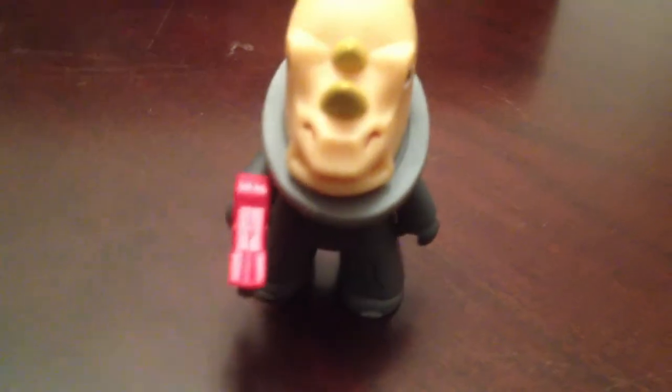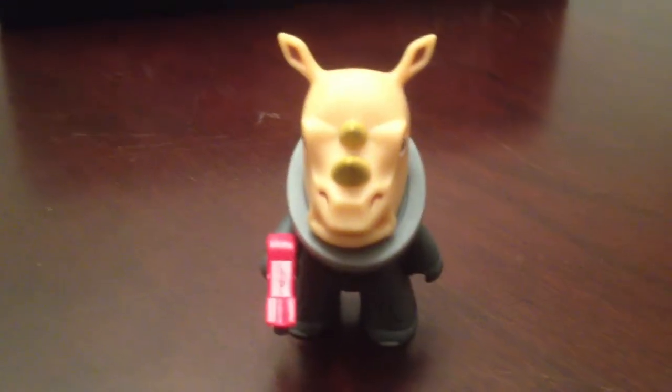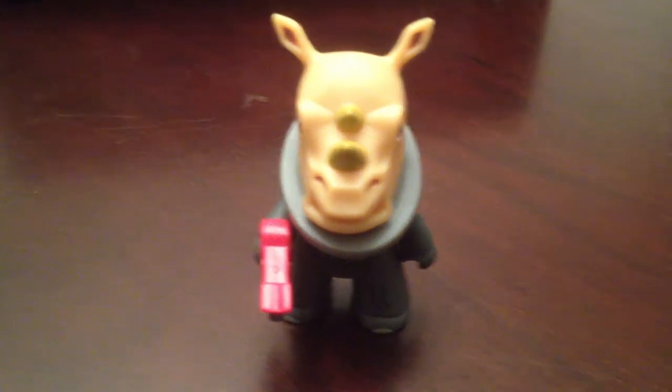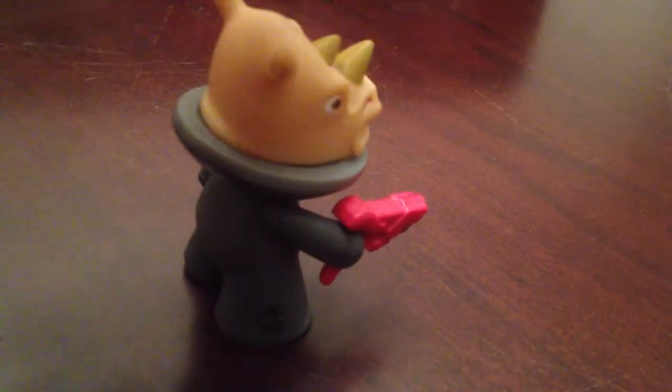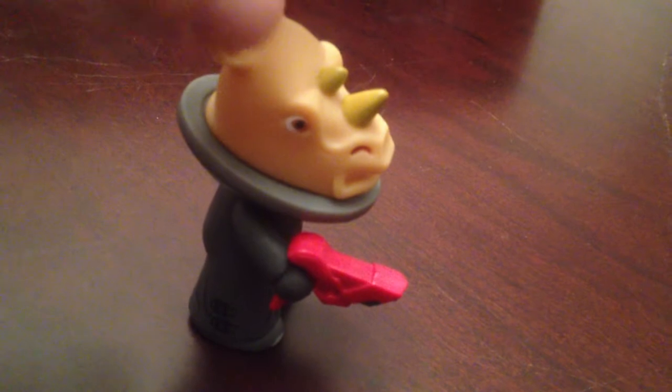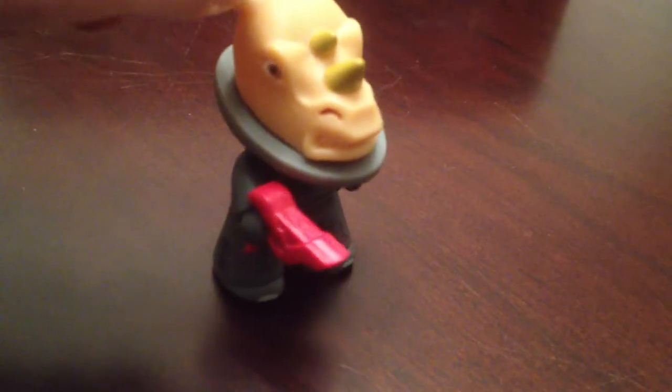The next one up is the Jadoon. This is one of my favorites — it's just very cool looking. Comes with his gun, very menacing. He's one in 20 as well, so there's only one of him in the case too. But he's pretty cool.